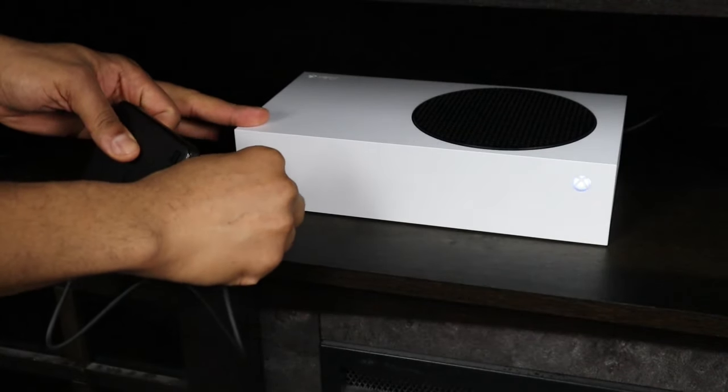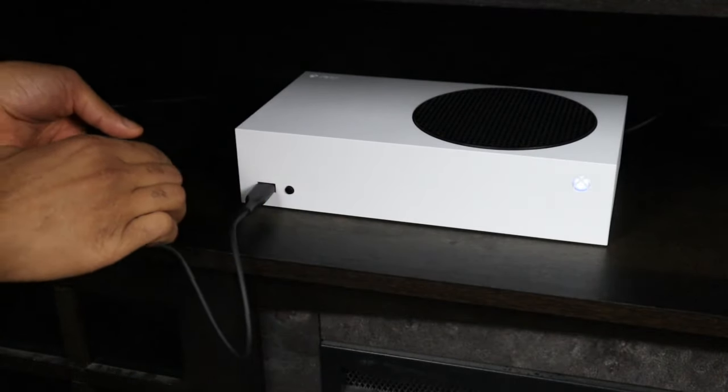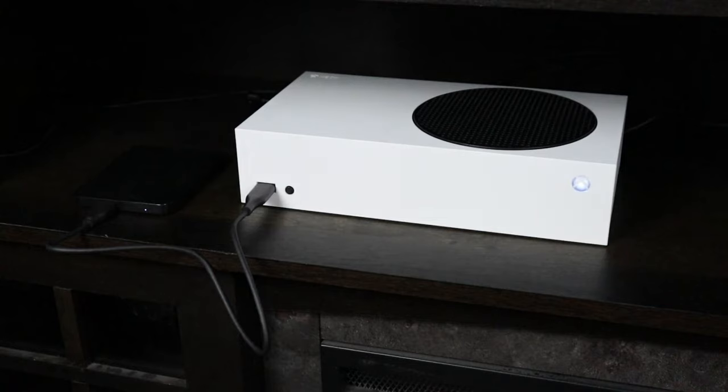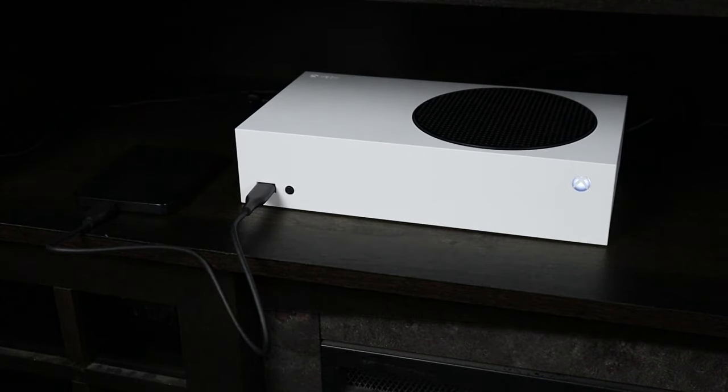Alright, first let's go ahead and plug in our external hard drive into the USB slot. There's one on the front and there's also two in the back. I'm just going to plug it into the front for this video.